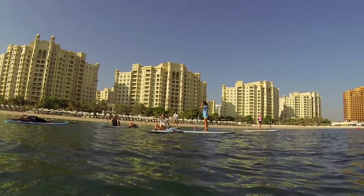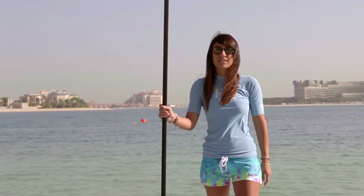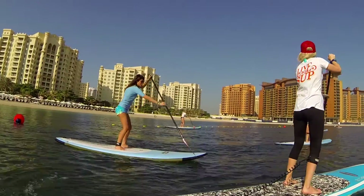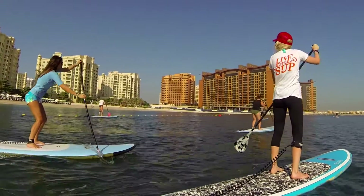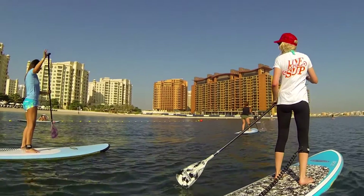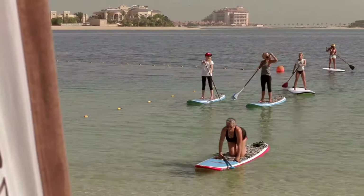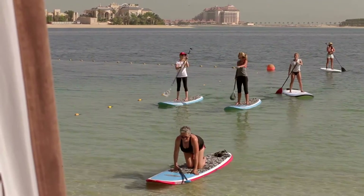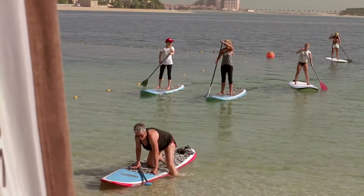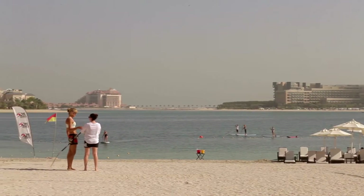As you can see, SUP delivers a full-on body workout and exercises every muscle in the body. Paddling is a great exercise for the arms, the back and the shoulders. It's a very good core workout because the abdominal muscles are working at the same time along with the leg muscles to maintain balance. The best bit about SUP is that it's a low impact activity that does no harm to your ligaments, your tendons, or even your joints, as compared to high impact sports such as running or weightlifting.